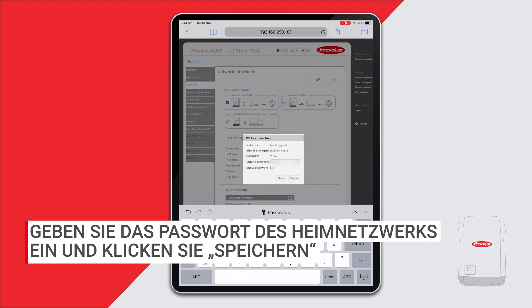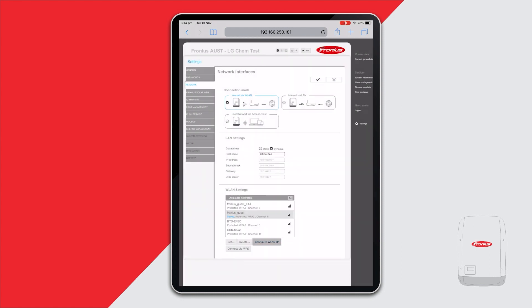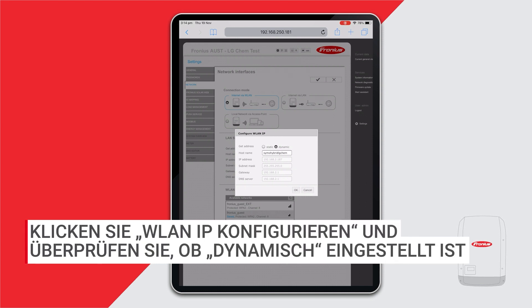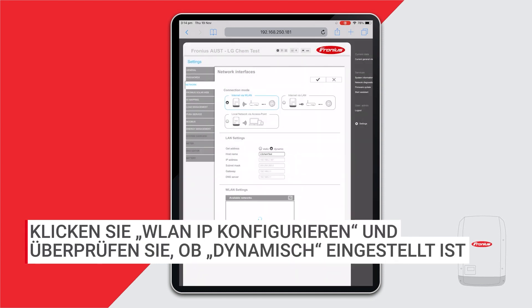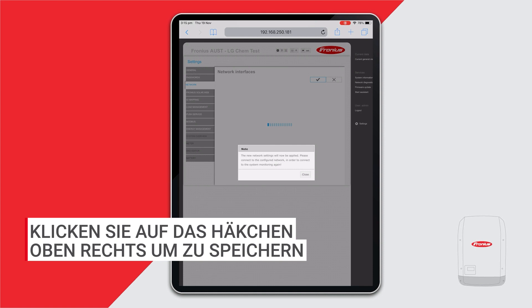A tip here: if you press show password, you can check that the password you've entered is correct. Press save to save your password. Once saved, press configure WLAN IP and check that it's set to dynamic. Press OK, and then most importantly press the tick button at the top to save.